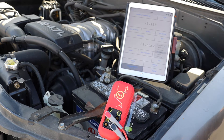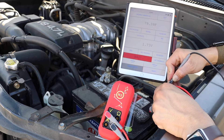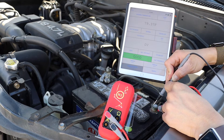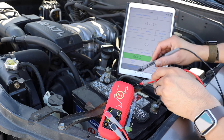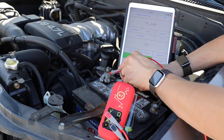Select the battery terminal test. Keeping in mind negative to negative and positive to positive, probe the battery posts and then the terminal to identify if there is high voltage drop. In this case, there are areas of voltage drop from corrosion on the battery posts. This is the perfect time to offer a battery cleaning and service.